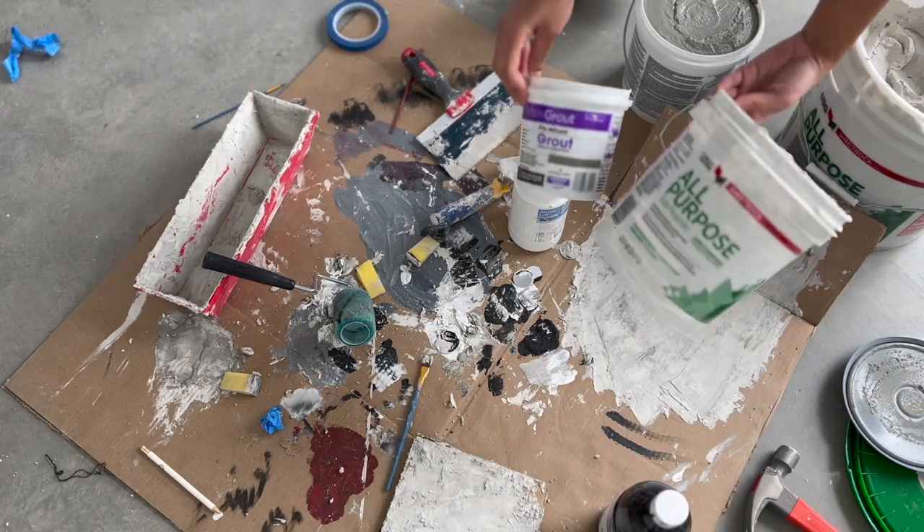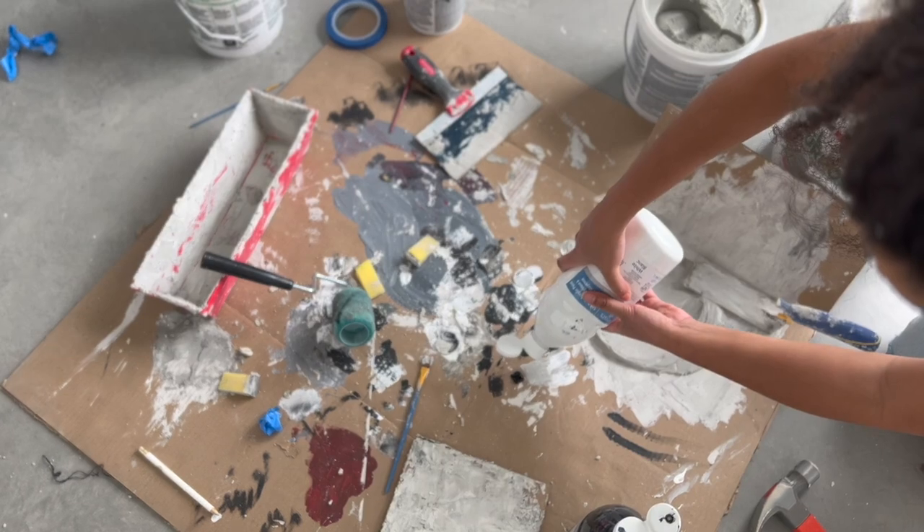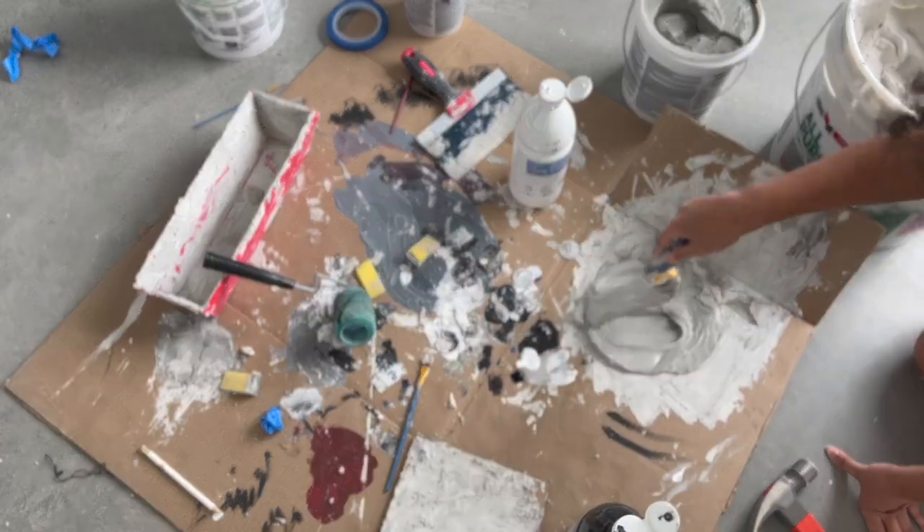I mix joint compound, pre-mixed grout, and black and white acrylic paint. You can play around with the amount of black and white paint you add. This will give you a little bit more depth on your accent wall.